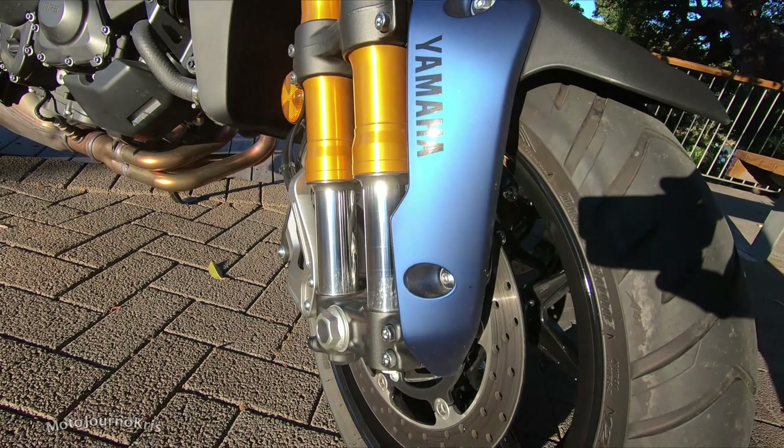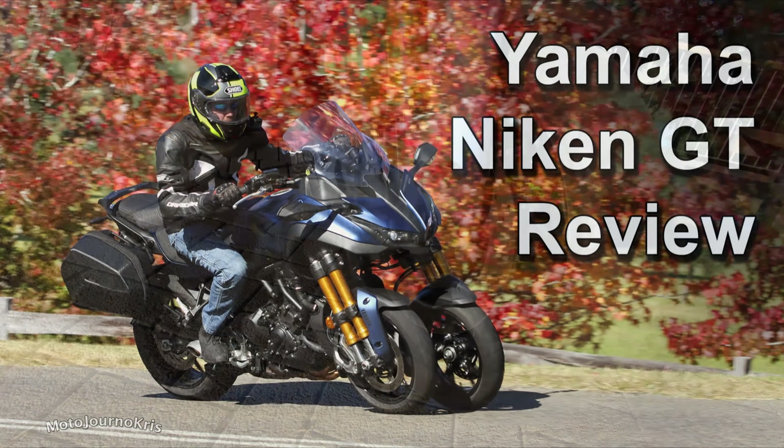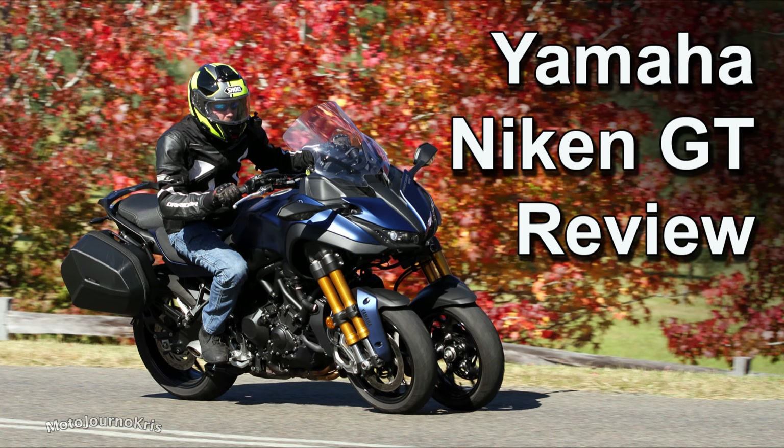I know I've had plenty of fun and I'm really only scratching the surface of the potential. If I spent a heap more time with the bike I think I'd start to come to terms with that front end a little bit more and figure out exactly what the limitations are. So let me know what you think about the Yamaha Niken GT. Don't forget to subscribe, hit that notification bell, and I'll be back soon. Thank you.